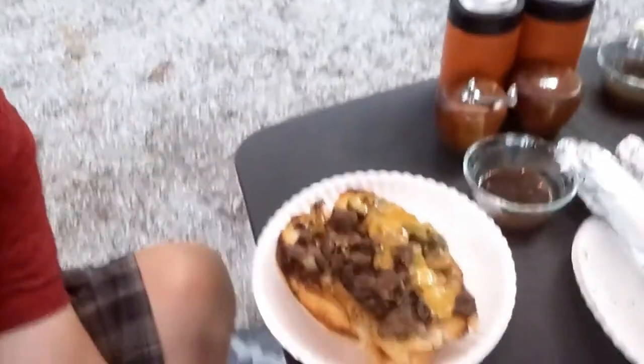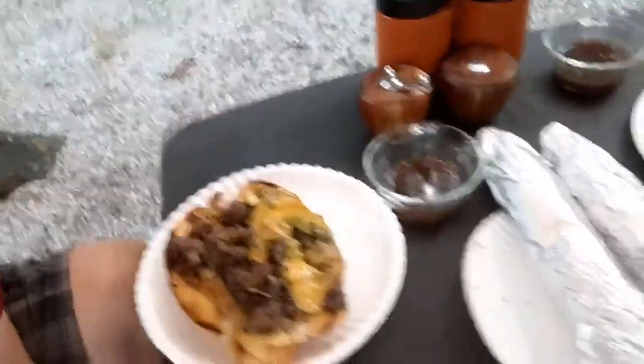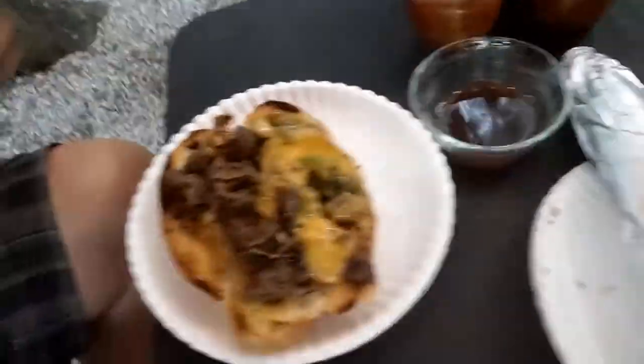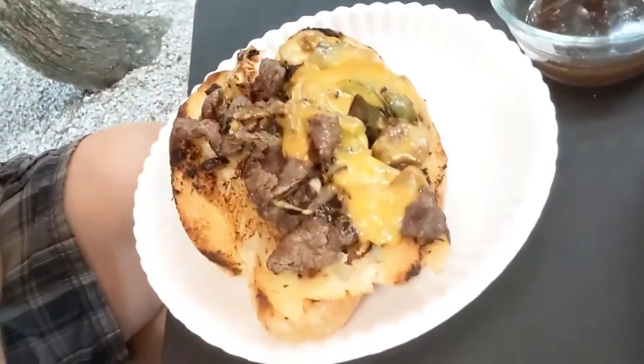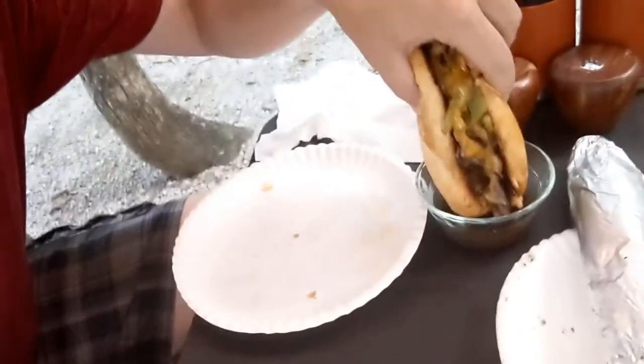Alright, we are finally ready to eat. Look at that, oh yeah! We got some corn, let's get that stuff unwrapped. We got our adult beverage. Look at that bad boy right there — got that little au jus. Always makes it good. You can't have a video without a taste, am I right? Give it a little dip.